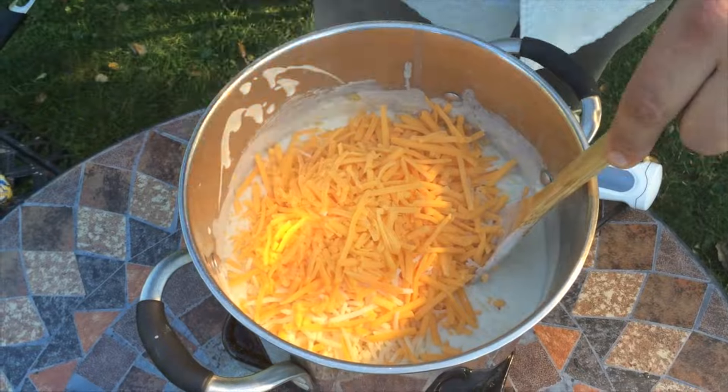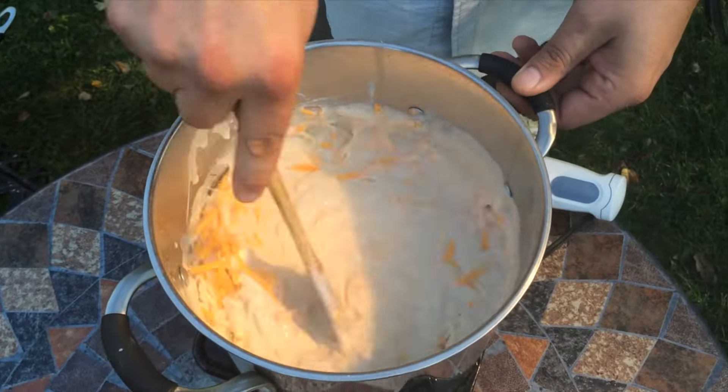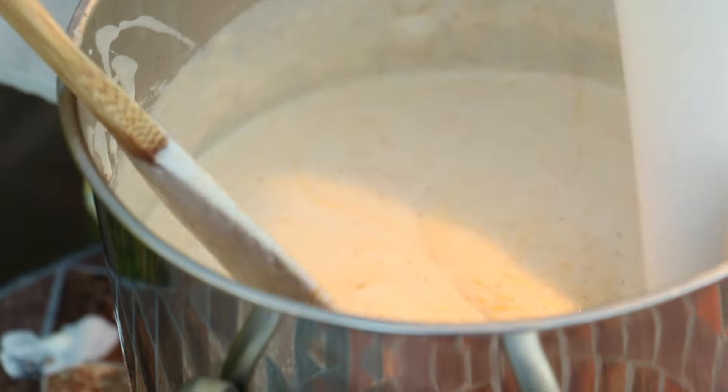We have now added the mustards and Worcestershire. Mustards tend to balance cheese very well, adding a tart flavor. Slowly add the cheese while stirring — the cheese should melt fairly quickly. At this point I like to use an immersion blender to give us the smooth texture we are looking for.